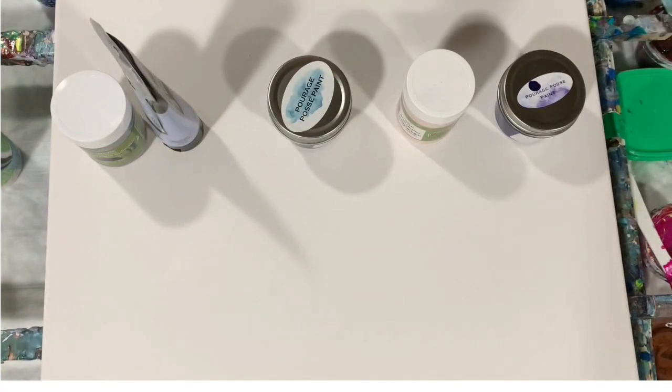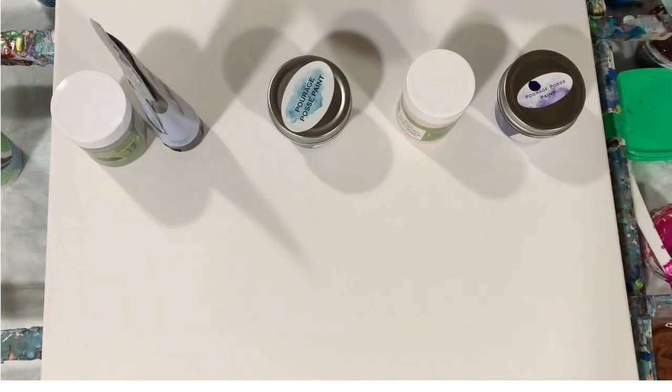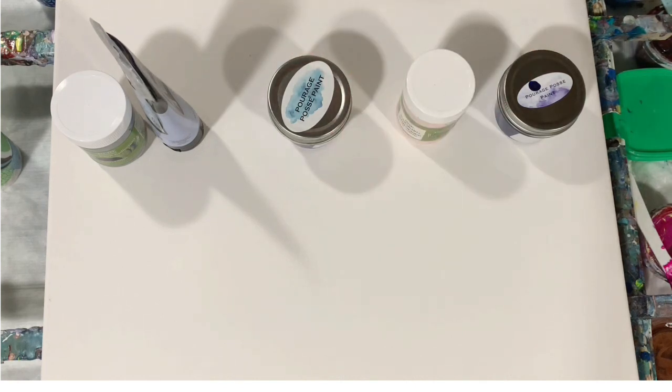Okay, what I'm going to do is turn the camera off. I'm going to put down my base coat on the corners and around the edges, layer my cup, and then I'll get you back and we'll start painting.